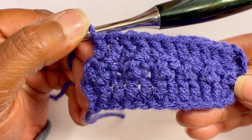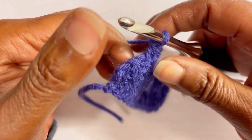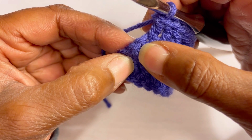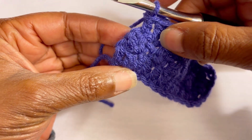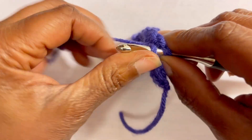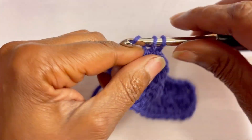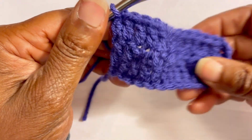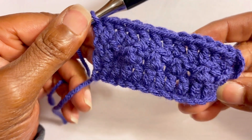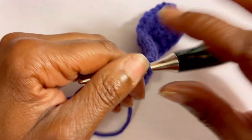Now that we've come to the end of the work, you will see there is one stitch remaining — you don't want to miss that. Go ahead and make your last double crochet. This is what your work should look like. Then do a chain one and turn.